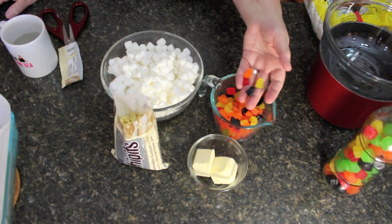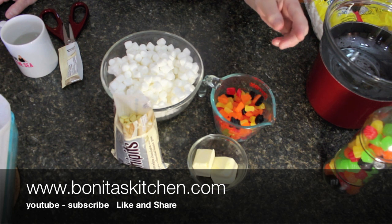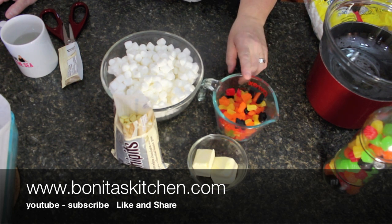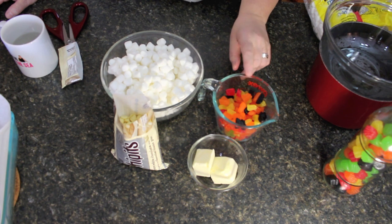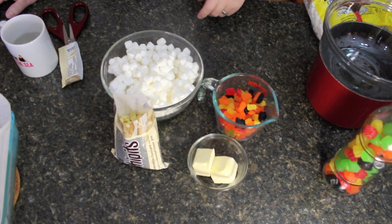Today I'm using candy gumdrops, just cut in quarters. In season - which is Christmas time - you can get the baking gumdrops and they're a little smaller, but either one works for this recipe. Your baking gumdrops have just red and green, no black ones, and those are only available seasonally. If you can't get them, just get the regular candies - that works perfectly as well.